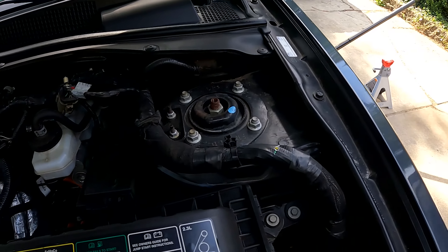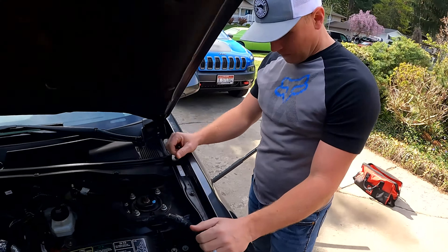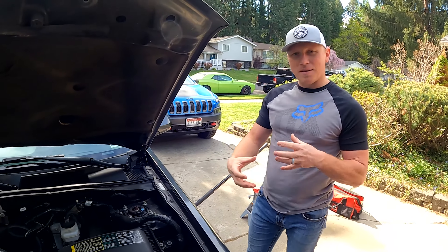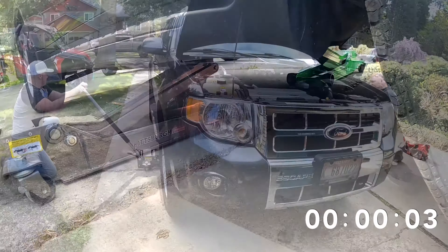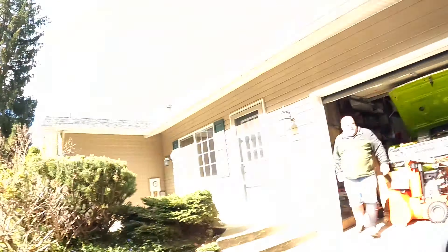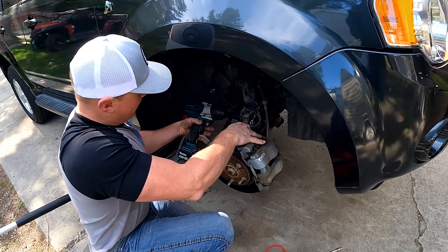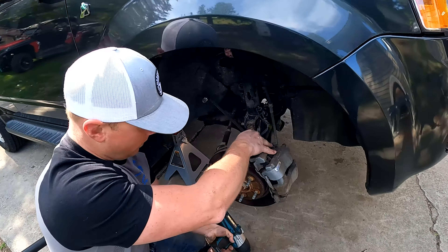Let's walk through the steps real quick. We have to unbolt it from the top — but that's the last step of disassembly. First, jack it up, get the wheels off, disassemble everything down below, and then drop it from the top last. Put the bolt back on after removing it — pro tip — so you don't lose it.